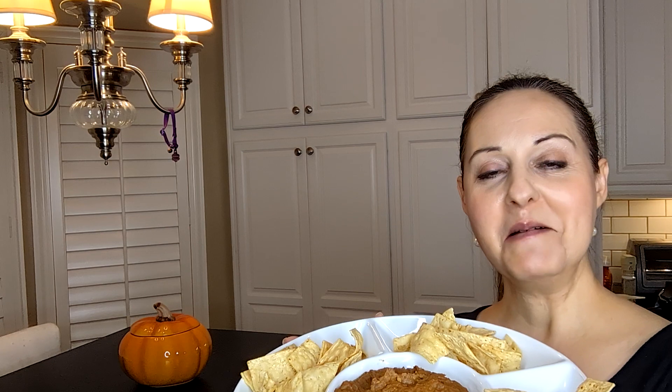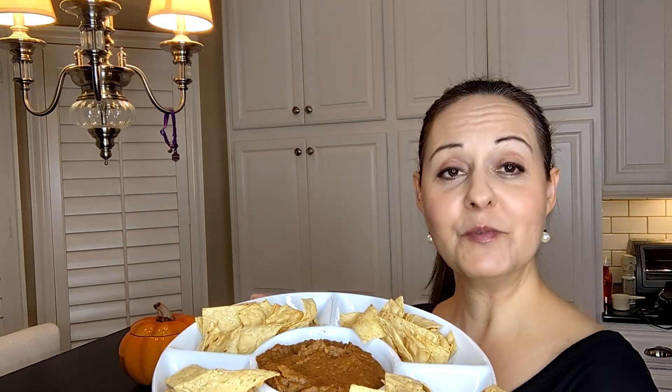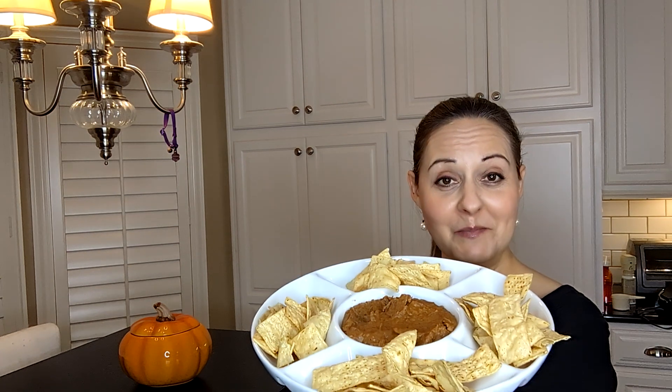It took about a minute and 20 seconds, 20 seconds at a time. I transferred it over to this beautiful dish. I added some chips — of course you could add any vegetables if you like. It's delicious! A tip: the chips are kind of salty, so don't go overboard putting salt in the dip because it might be too much. I hope you like my recipe, give me a thumbs up, tell me how much you love it, and I will see you next time. Take care!